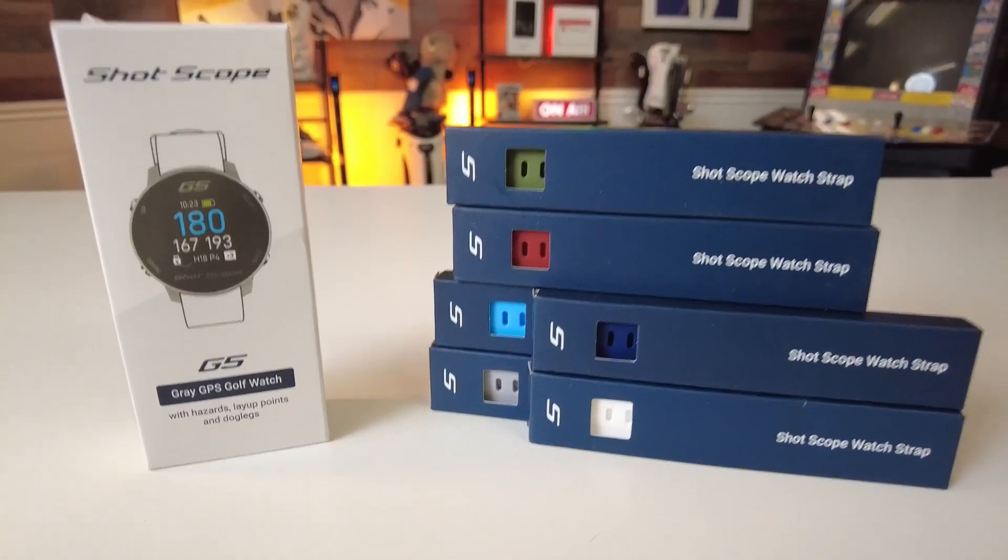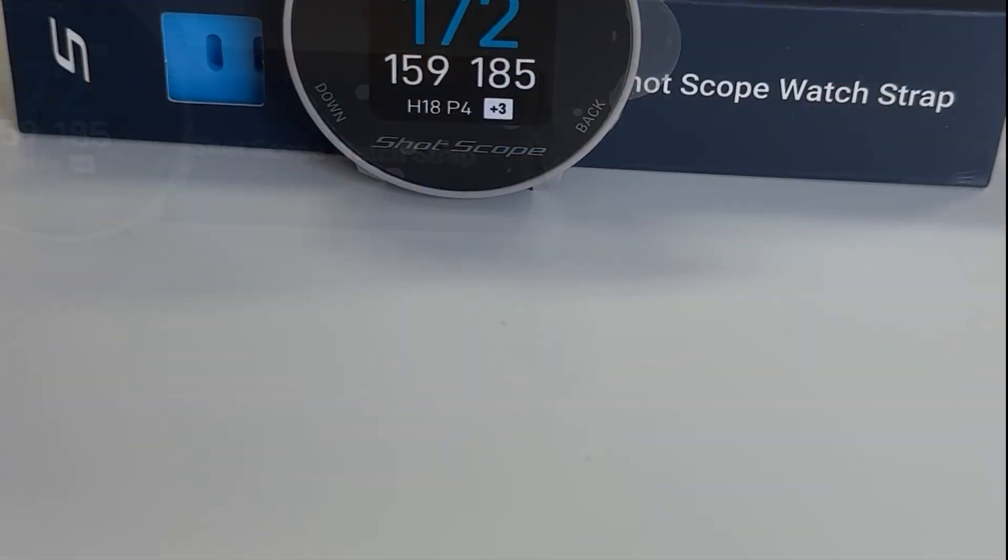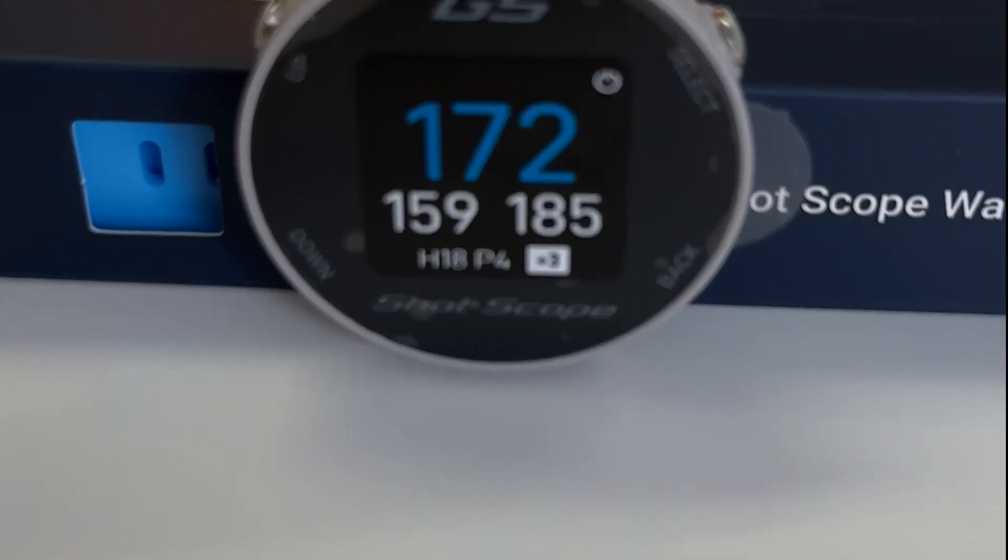Offering daily course updates, it ensures you're always equipped with the most current layout information. Every swing, every shot — it all matters. The G5's automatic shot tracking diligently records every move, offering post-game insights so you can analyze, learn, and grow with your game.